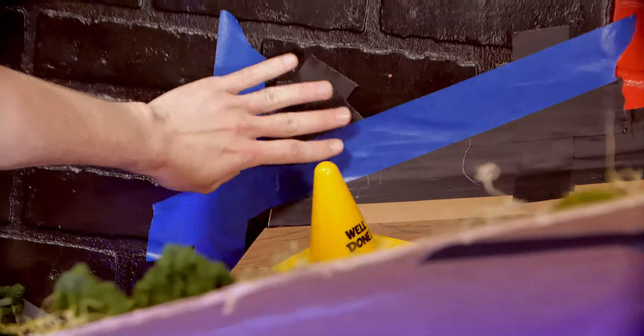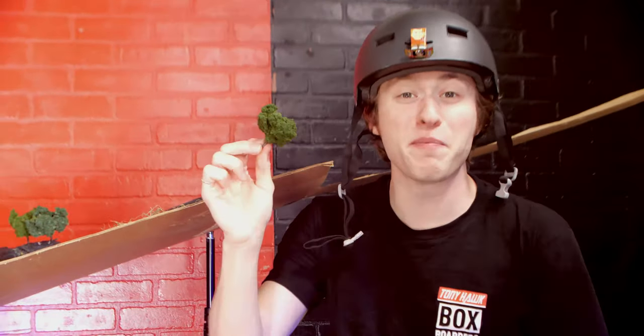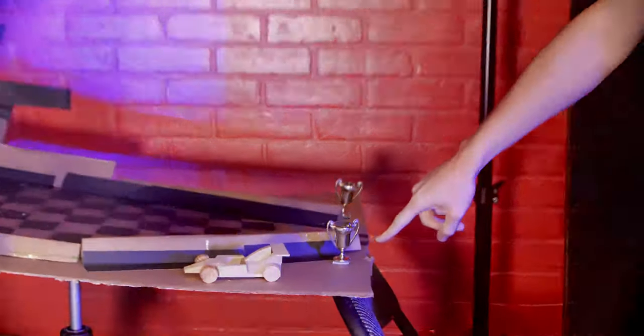I taped up the cardboard to the wall and used stands to prop them up. Then I just got some miniature props from a craft store and put them on the set. Look at how cute that trophy is!